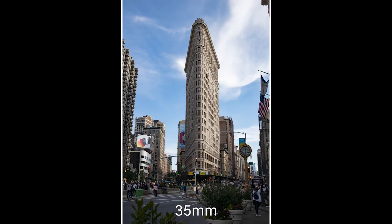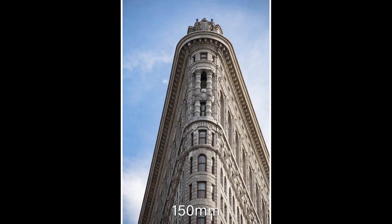These first two images really show us the difference between 35 millimeters and 150 millimeters. This first shot is at 35 millimeters of the Flatiron building — we see the entire building from top to bottom, street and sky, giving us very much a vista of the building. But then if you zoom all the way into 150, you just get the top eight or nine floors of the building.